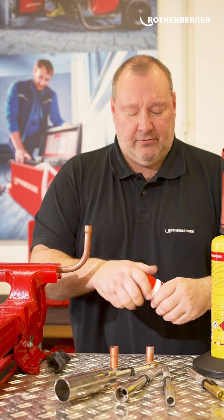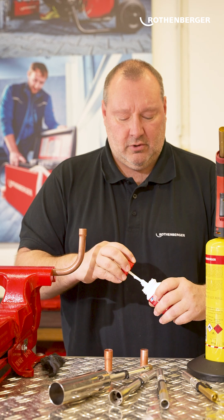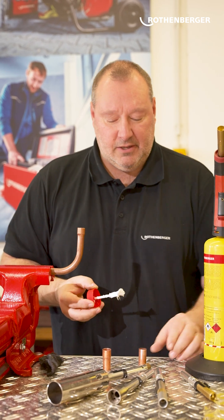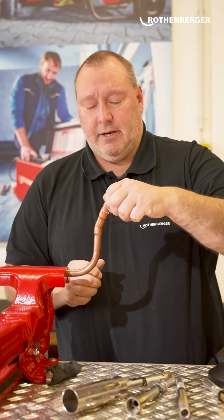This time, LP5 is used for hard soldering. Apply lightly. Put it in.